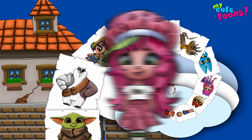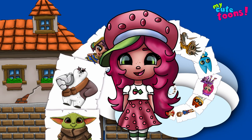Hi, welcome to My Cute Toons. Today we're going to draw Strawberry Shortcake. So grab your marker and follow along with me.